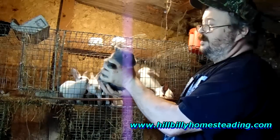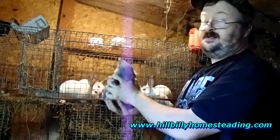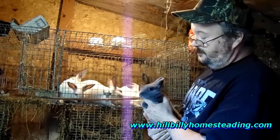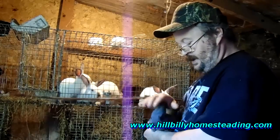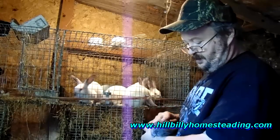She's being weaned. She was the only doe in the litter, and as is usually the case with Pepper and Pearl's babies — does especially — they're spoken for. The person that has spoken for a doe out of Pepper and Pearl is going to come take a look at her tomorrow, and hopefully if all goes well, she's going to be going to her forever home.